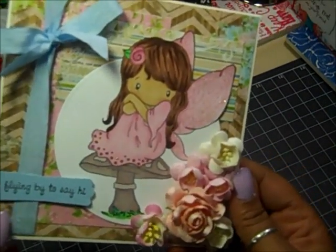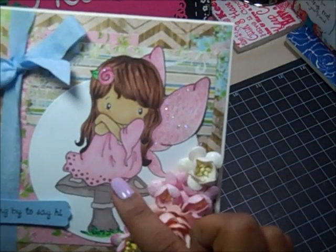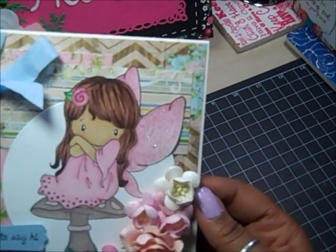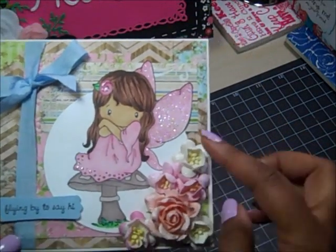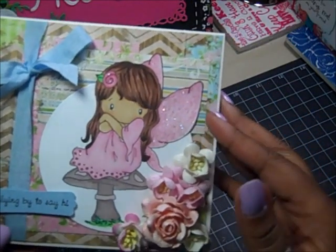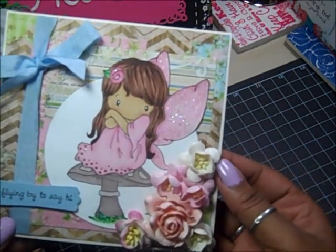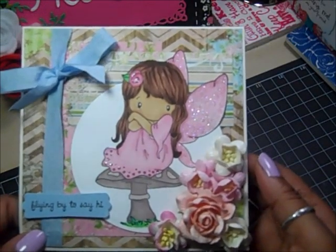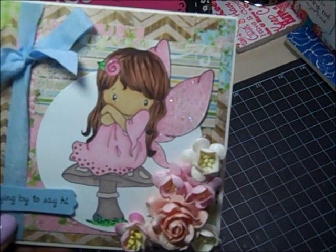I just layered the papers. I colored — this is Fairy Abigail, her name is Fairy Abigail by CC Designs. I did a technique where you fussy cut part of your image, and then the rest of the image is cut out with the Spellbinders Nestabilities. You can find out how to do that on YouTube — that's where I learned it a long time ago. There are a few videos that will teach you, including Amy R., she has one.